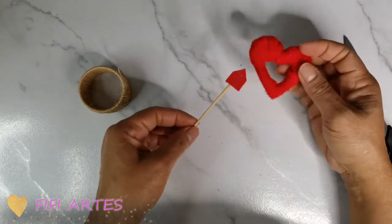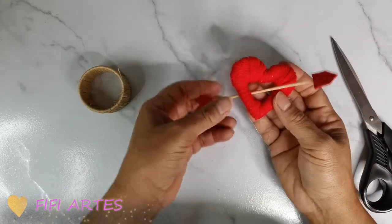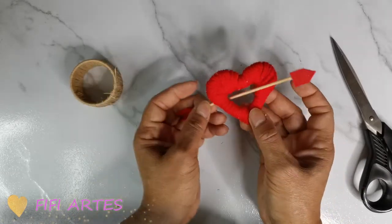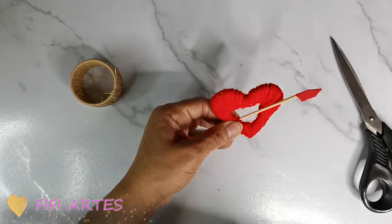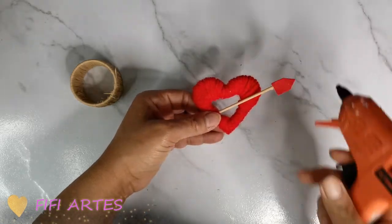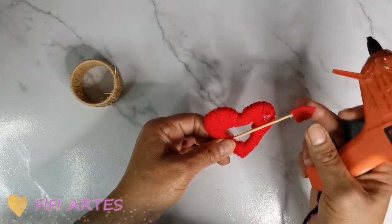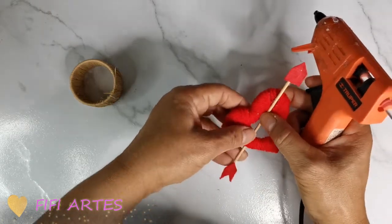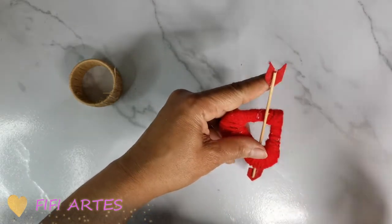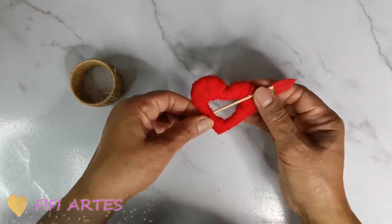La flecha la voy a pasar por aquí y voy a pegar así. Voy a entrar la flecha aquí en el corazón así y lo voy a dejar así. Voy a poner un puntito de silicón aquí y aquí para que la flecha se quede fija y no se mueva, y otro puntito de silicón del otro lado. Voy a detener un poquito para que seque y se enfríe.